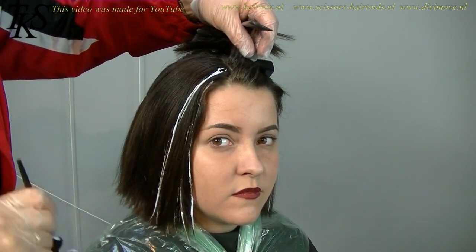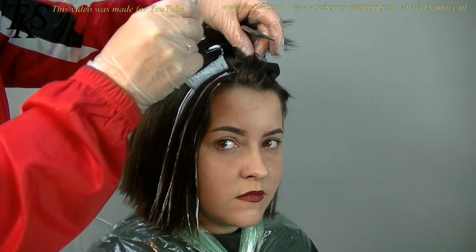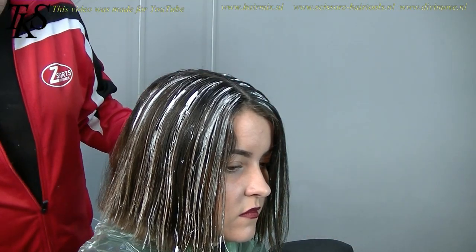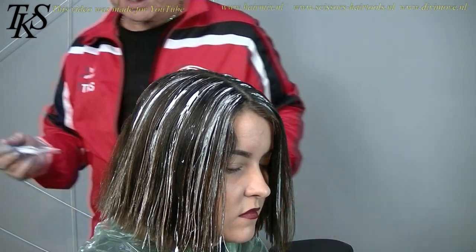Coming on the natural fall. The front I make a little bit more, because there are the money makers — they can see her, she can see it herself. So that's why I'm going to lay a little bit more at the front. Now I'm going to wait for about 20 minutes at the maximum. And then I'm certain that I have a good color. Rinse it out, and then I'm going to style it for you.